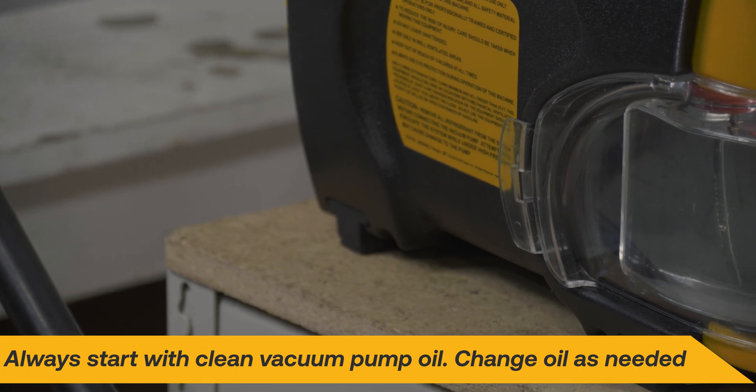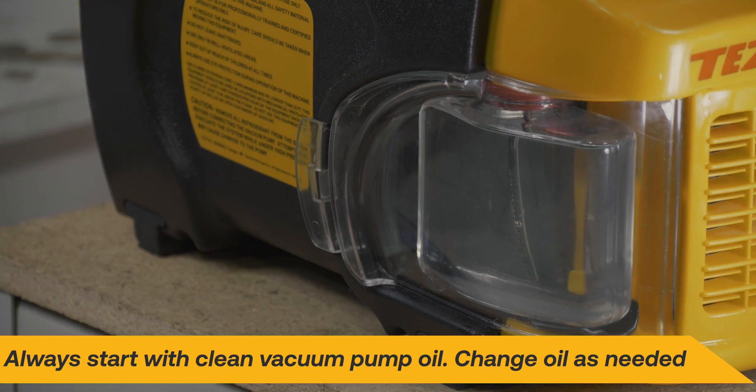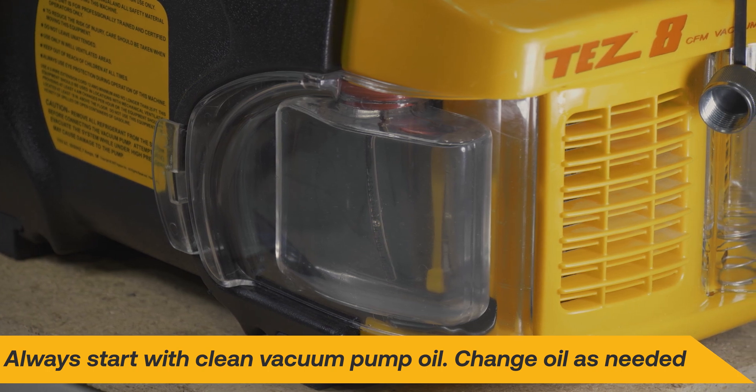In any situation, don't forget that clean vacuum pump oil is the other important factor in fast evacuation. Change the vacuum pump oil as often as needed, which is whenever the vacuum gauge begins to show signs of stalling.